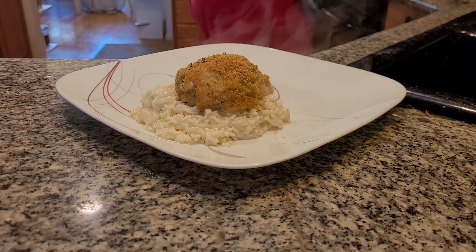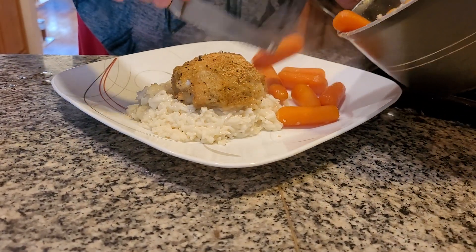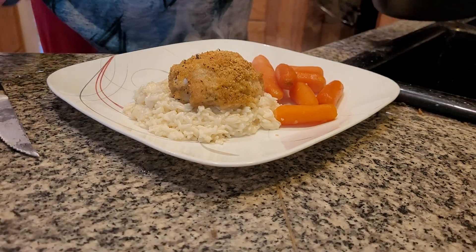Now, I'm going to grab my carrots. That's pretty pretty. Carrots — you put in a little bit of glazed sugar and a drop of butter.